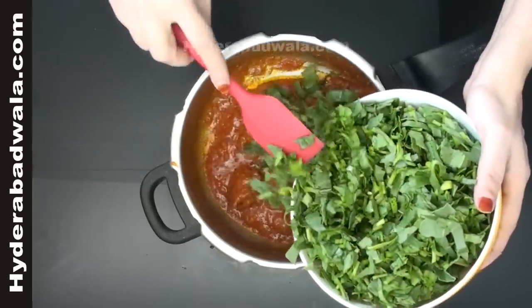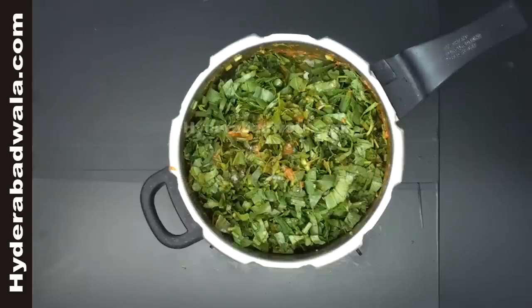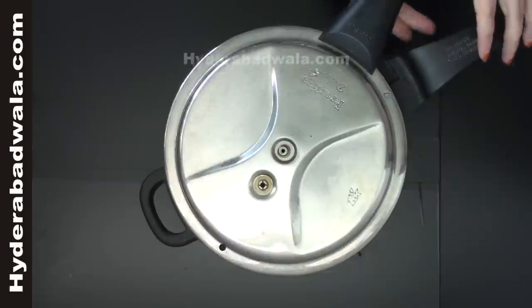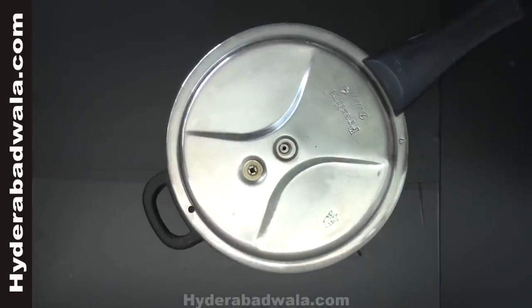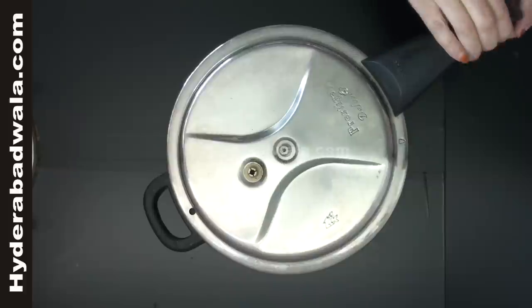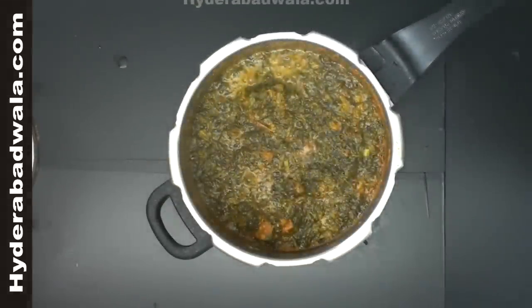Add seven medium sized bunches of green sorrel or chukki bhaji, chopped. Mix well and close the lid. Pressure cook for 2 whistles on small flame to prevent burning, approximately for 5 minutes. Take out the lid and stir for 5 to 10 minutes till it gets dry and leaves the oil.